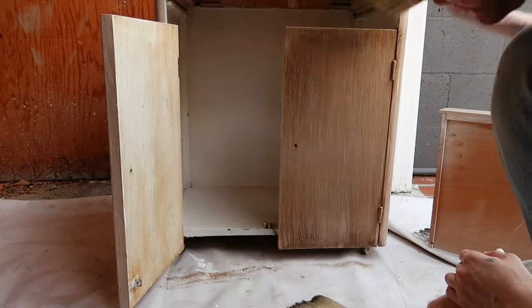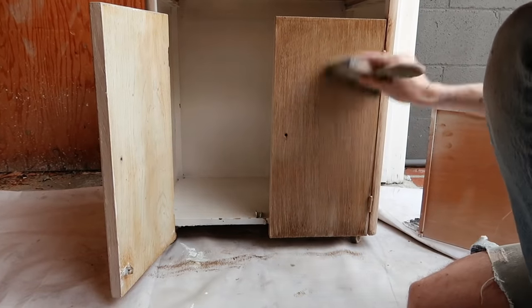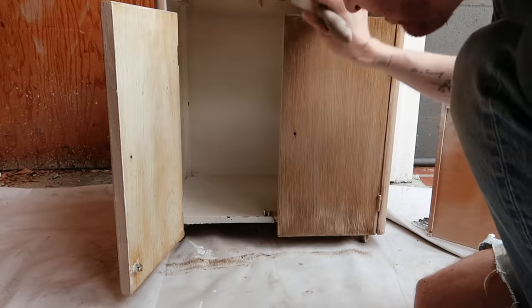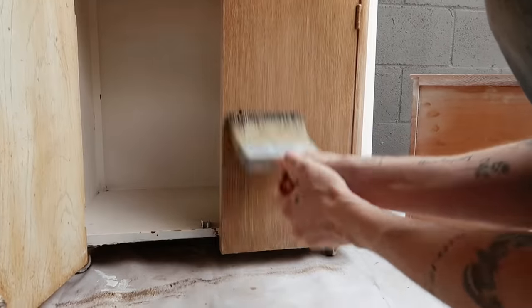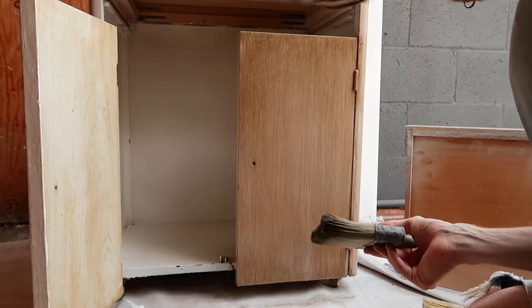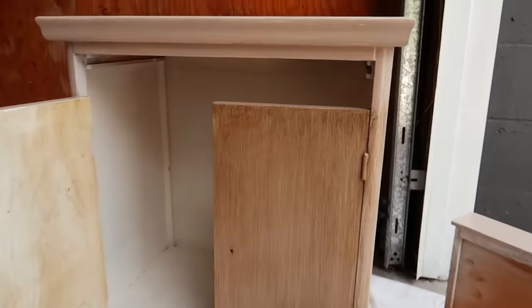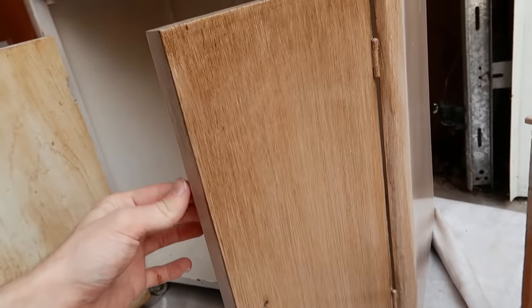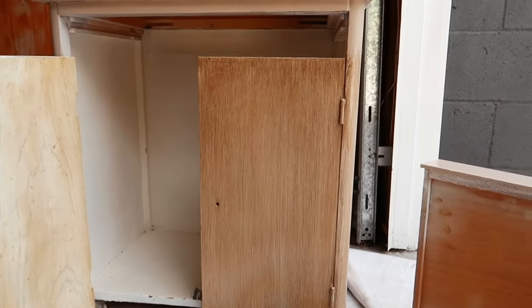The nice thing with the glaze is you have a little bit of working time before it dries. I noticed I didn't like how the bottom was darker, so I blended it out a little more. That looks perfect — are you kidding me? That is absolutely insane, look how much that looks like wood! I am genuinely shocked. That finish looks like legitimate wood. This is extremely easy to do — this door only took me maybe three minutes from start to finish.